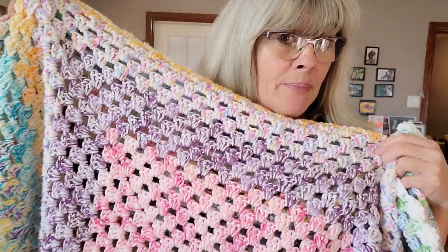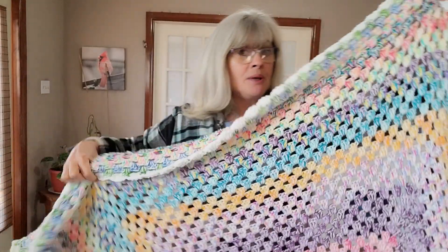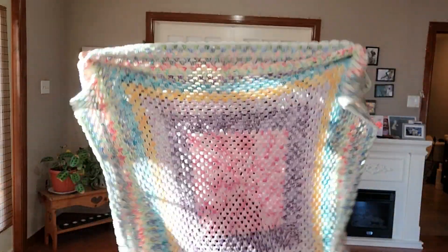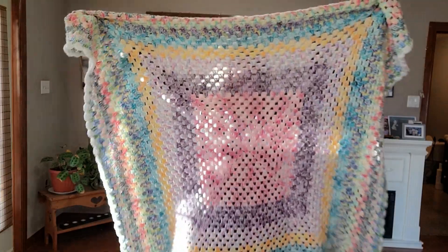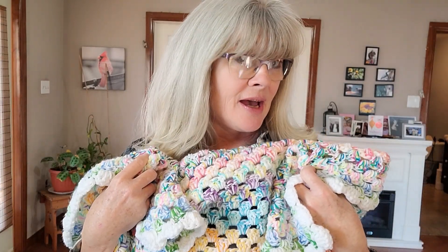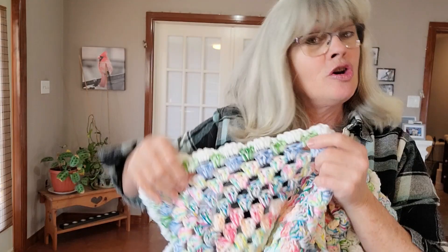I'm calling this blanket my Rise Up blanket because it was Reesey who sent me this yarn. I held it together with white yarn that I had, and I used the ball winder that she sent me.